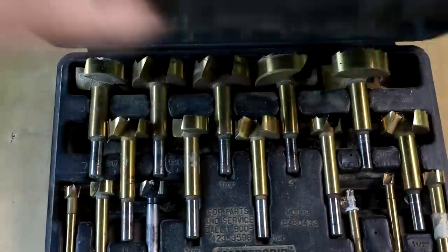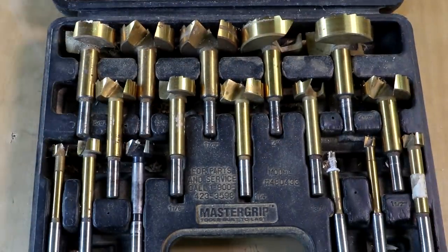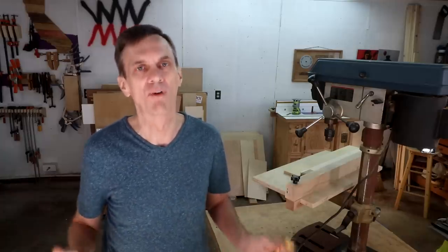The biggest drawback to using Forstner bits is their cost. Depending on what brand you buy, they can be very expensive. I recommend getting a multi-bit kit. I bought a kit at Costco for $50 about 15 years ago and I still get great results with them. I just saw a 16-piece set on Amazon for a little less than $50. If you're a weekend woodworker, an affordable set will work fine.